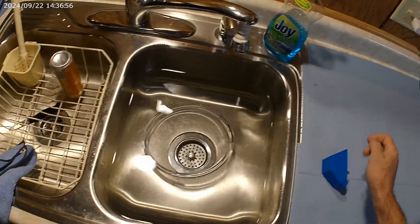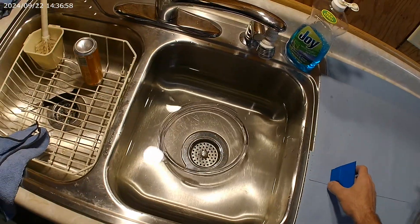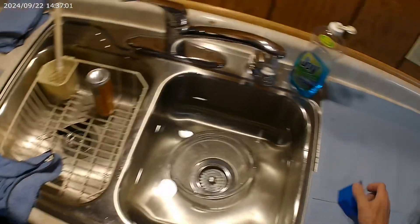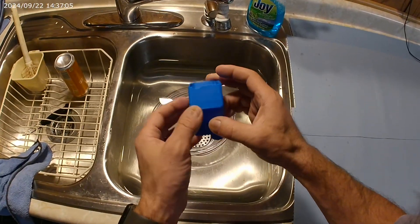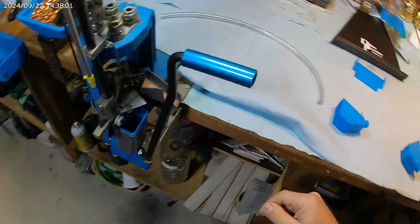Get yourself a two-liter or some kind of container. We're going to go ahead and install it on the press.